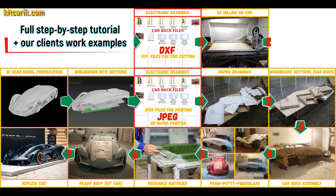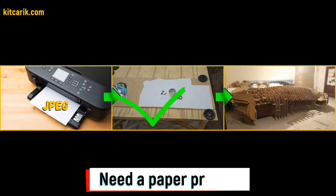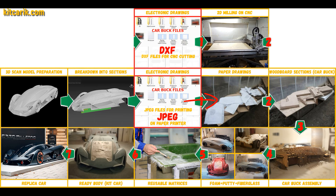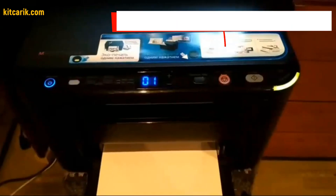Hi guys, complete detailed step-by-step tutorial on how to build a Lamborghini Terzo Millennio supercar kit car and how to make money online and offline on it. We have digital car buck files of the desired car sections saved in JPEG format or in DXF format — we do both formats. If you need digital car buck files, then welcome. We need to convert electronic drawings to paper drawings. The set also has a special program for printing drawings on a conventional paper printer or large plotter, with detailed text instructions for setting up the program.